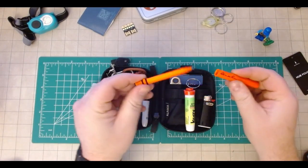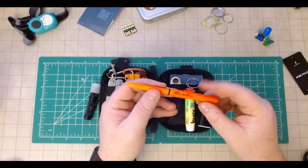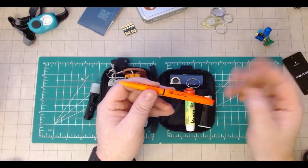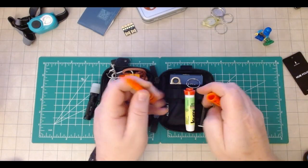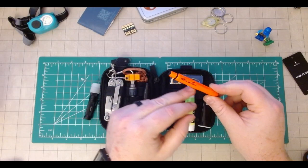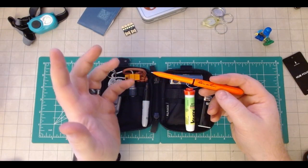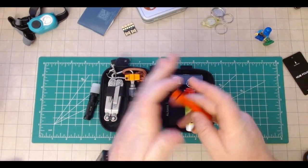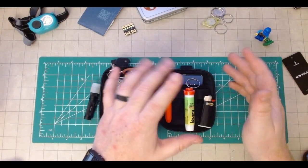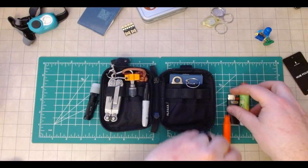And then a Write in the Rain Puka pen. I picked up a pack of these when I was doing my popular Reddit EDC carry stuff, and I thought it was a little goofy — I didn't think I'd really be into it. But I put an actual pocket clip on another one, and this has become just one of my favorite pens to use ever. Having it in here means I always have something to write with, whether I'm leaving notes, working on a project, whatever it is.